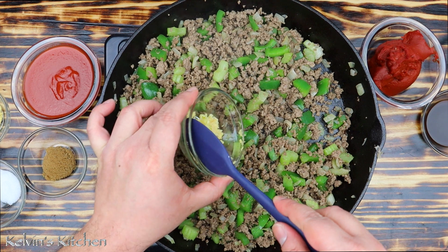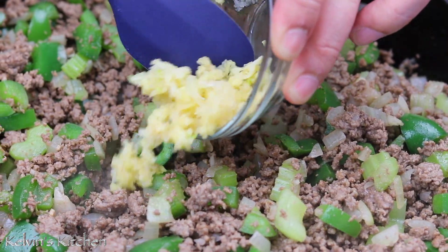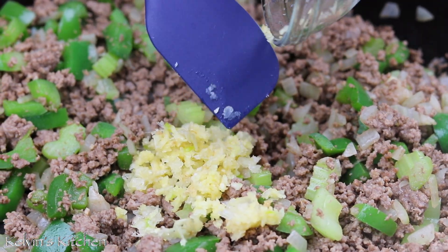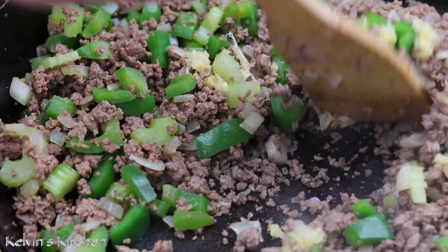Then add in four cloves of garlic, minced. Stir the garlic in for about a minute or so.